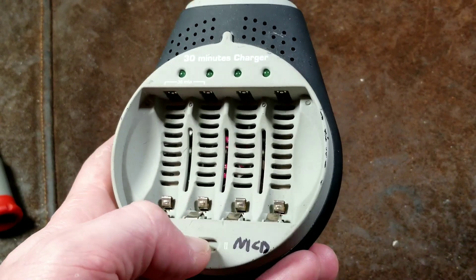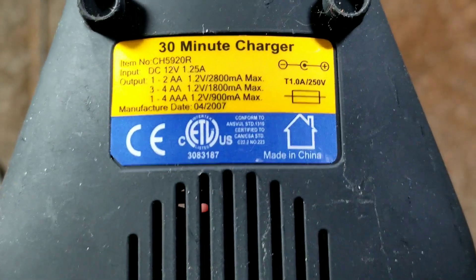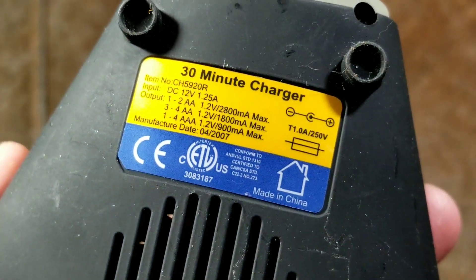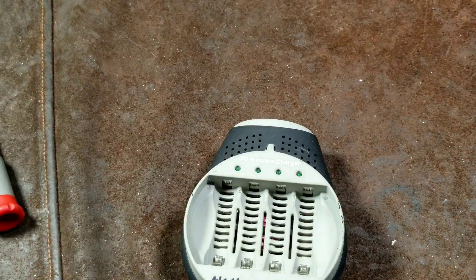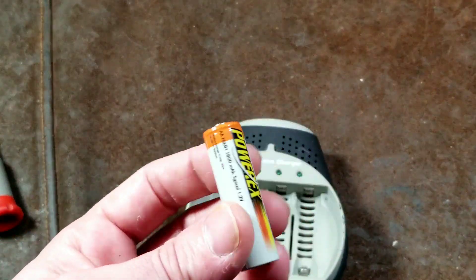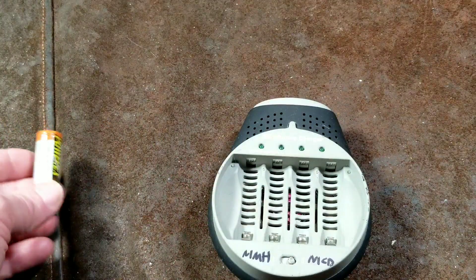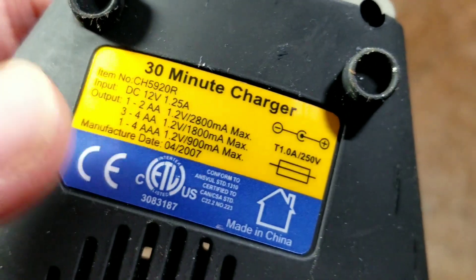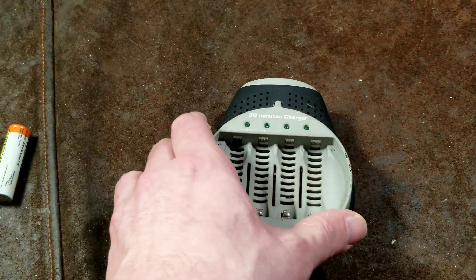The big deal about this charger and why it is fan-cooled is just the super high output, as I put in the thumbnail. When you're charging one to two AAs in this 30-minute section, it will dump 2.8 amps or 2,800 milliamps into those two batteries, which is a huge amount. Even with a decent nickel metal hydride battery, it's 30 to 40 minutes. The batteries do get pretty hot when you're dumping that much power into them. Even when you have four batteries, it's going to dump 1,800 milliamps or 1.8 amps per battery.